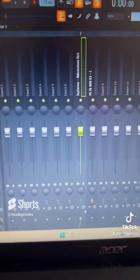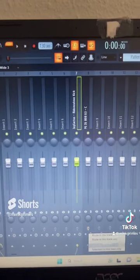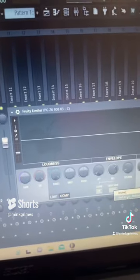Go to your kick, go to the bottom, then have it highlighted, then go to your 808, right-click it, and go 'sidechain to this track.' Now open your limiter, right-click on the sidechain, and click on your kick.